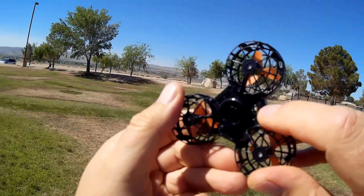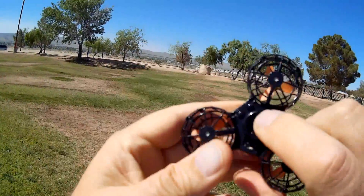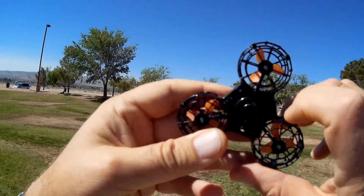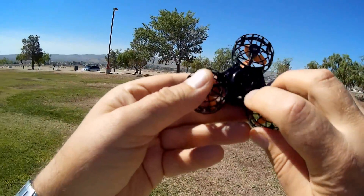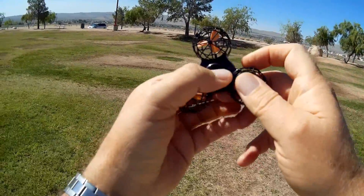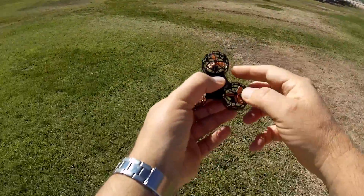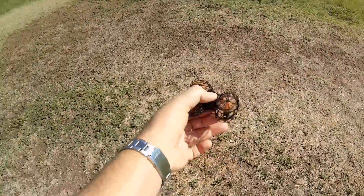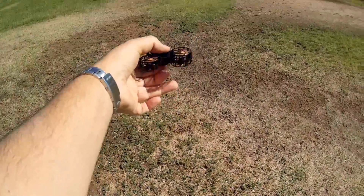On the bottom there's a little on/off switch, and there are two buttons. The button on the right is for increasing altitude and the button on the left is for decreasing altitude. The way this operates is you simply turn it on and spin it like a fidget spinner, then let it spin up and release it.